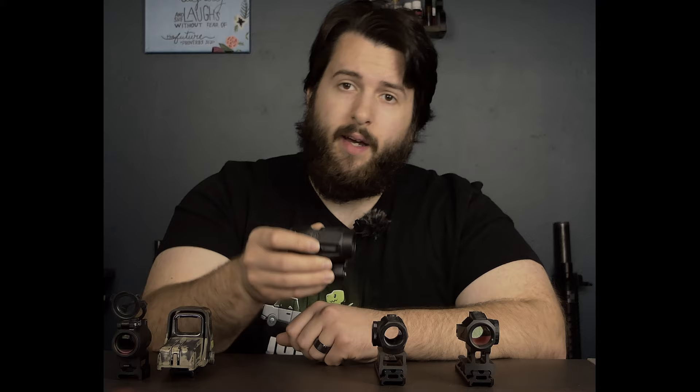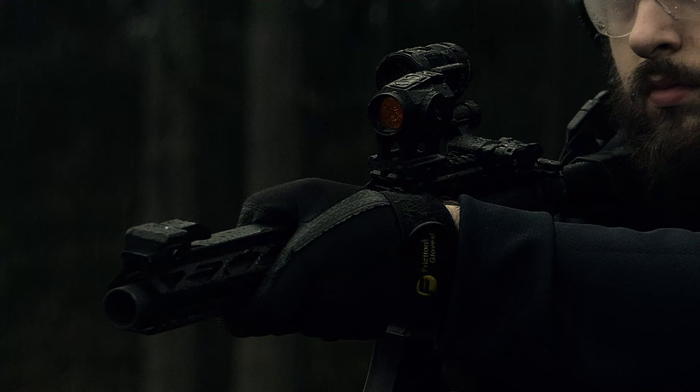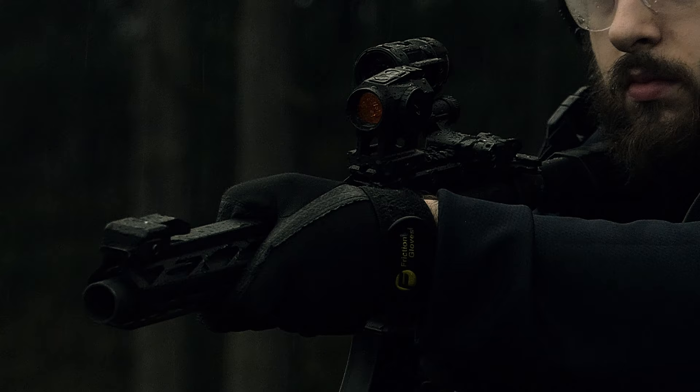Good morning, everyone. Hope you're all having a wonderful day today. Today, as you can probably tell by the title of the video and the intro, we're going to be talking about the brand new Sig Juliet 3 Micro magnifier.